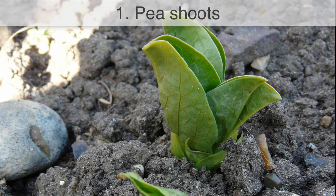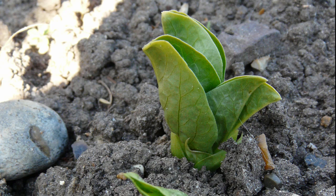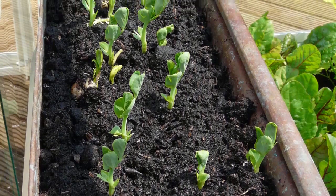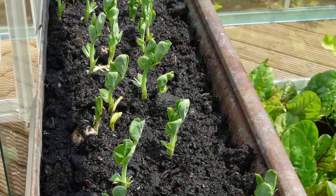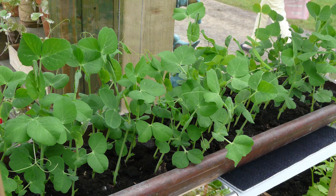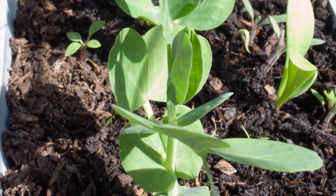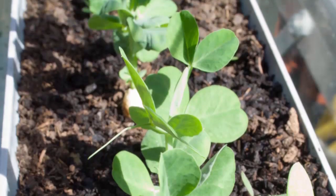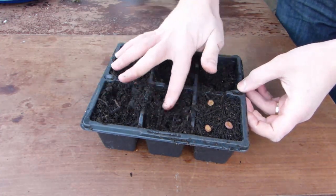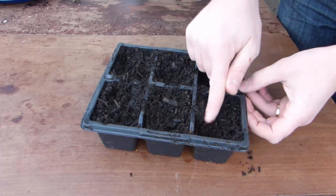Peas can germinate at temperatures as low as 39°F or 4°C, which makes them an excellent starting point. Growing peas for shoots is an easy way to get a fresh hit of flavor within just a few weeks. The shoots taste just like peas and are packed full of nutrients. Pick a vigorous, tall growing variety to give plenty of leafy growth. Start the seedlings off in a greenhouse or cold frame, sowing 2 to 3 seeds per pot or module cell.